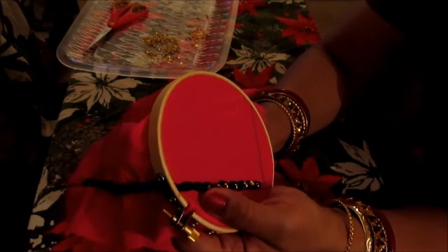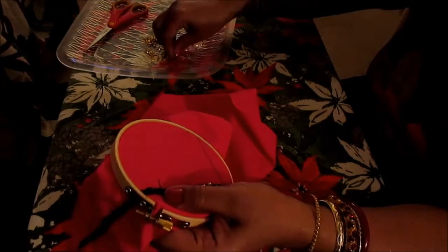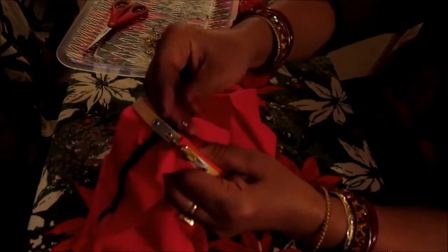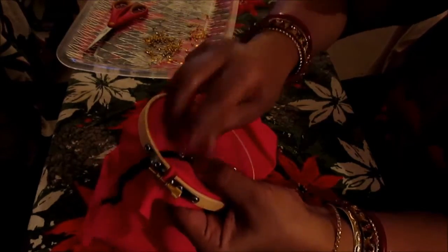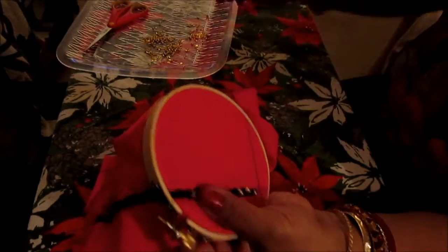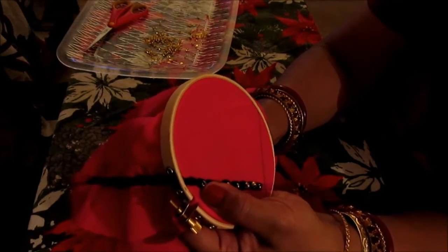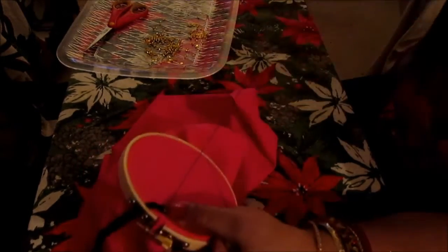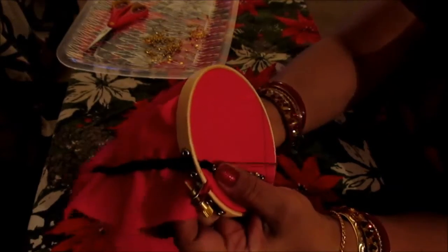Go through the center of the hole, put a bead on the needle and come out. Now you go once through the left, then from the bottom go through the bead, and then come out through the right.